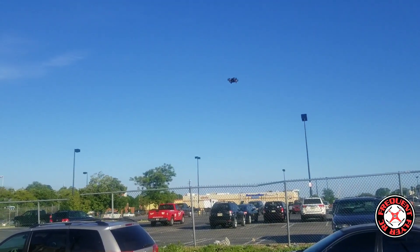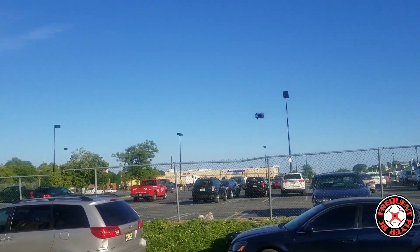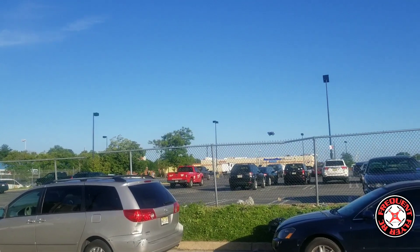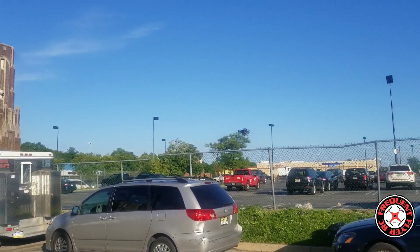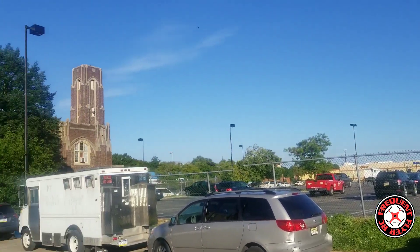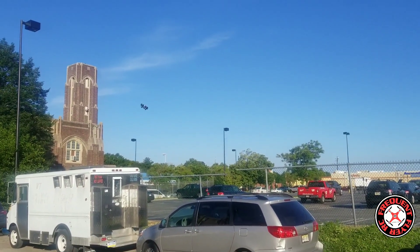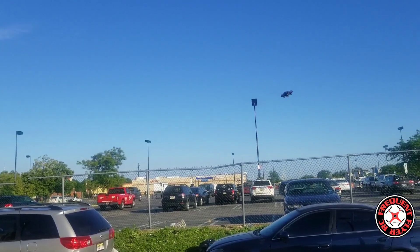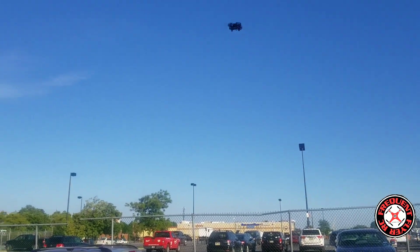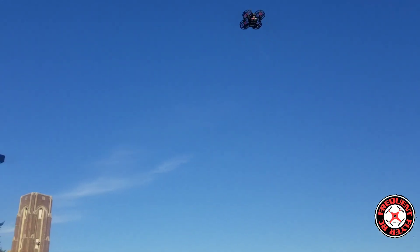This drone does have headless mode. It's in headless mode now — it holds the heading of the direction it was facing when you entered headless mode. I'm applying constant yaw and I'm still controlling it with my original forward heading. Forward is still in front of me, backward is toward me, left is left, right is right. Let's come out of that.